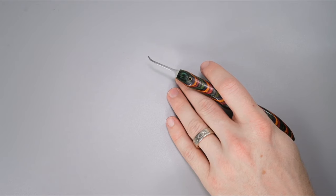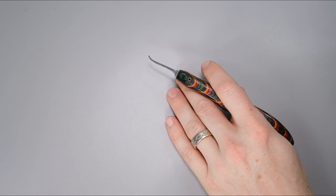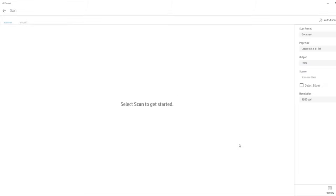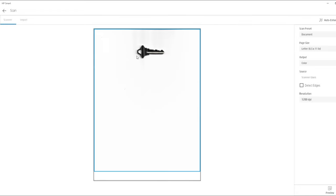The first thing you're going to want to do is take your key and place it into your flatbed scanner, and open the program you're going to use to scan your key. I'm going to use a generic program that came with my scanner. You may want to do a preview so you can see what your key is going to look like just to make sure it's going to be perfectly aligned.